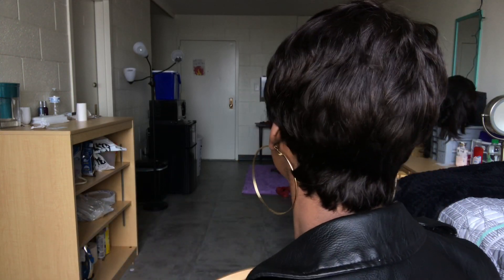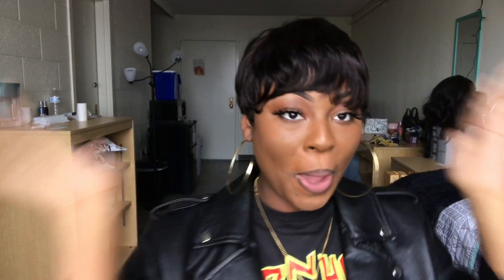I actually saw this wig on some YouTube channel, so I have to make sure I credit those people. I saw it on this girl's page and I was just like, maybe I should do short hair. Then I realized it was a wig and I was like, I need to get this wig. I found it online — I was looking for something different, something I don't see girls doing all the time. So I decided to do a very short, Halle Berry vibe type wig, and this is the wig that I found. It's very, very short.